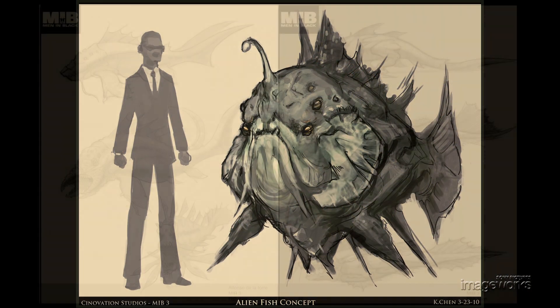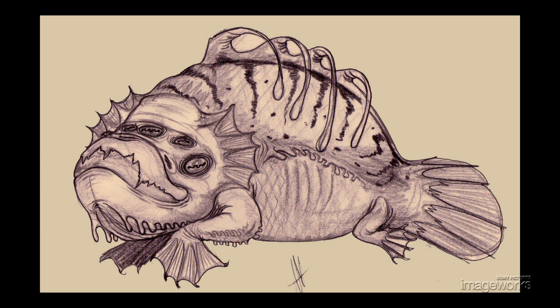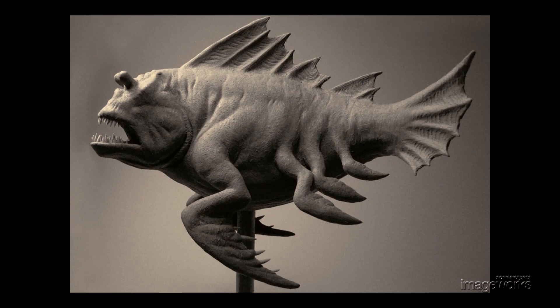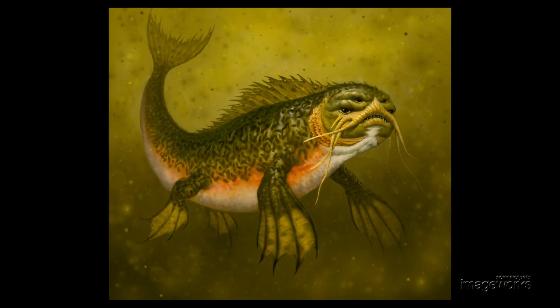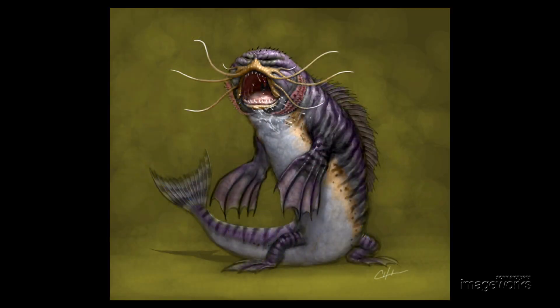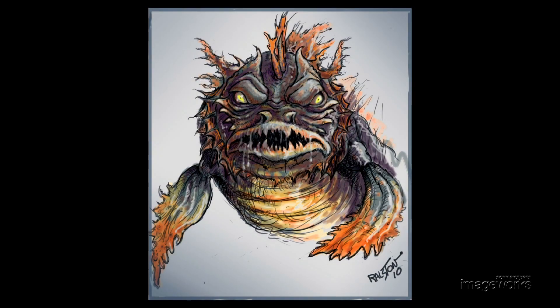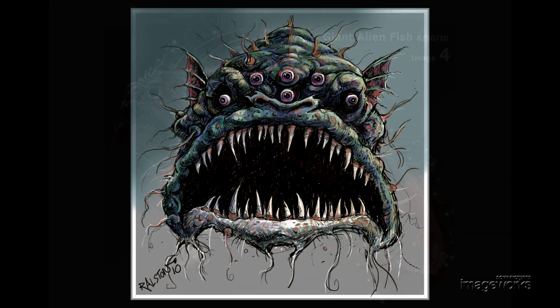The alien fish character in Men in Black 3 was always intended to be a comedic character, but at the same time, we also needed it to be a monster. The early design phases were exploring different ideas about how monstrous or how comedic to make it. Some were more funny than others, and some had a more dangerous quality to them.